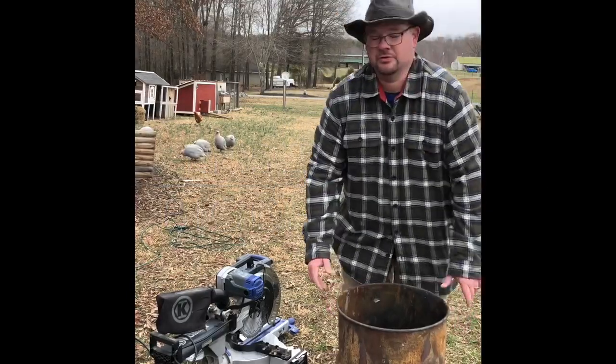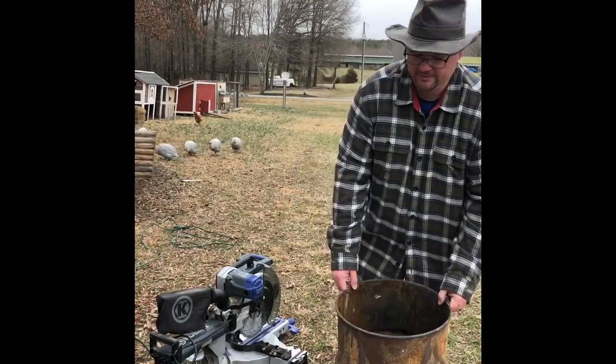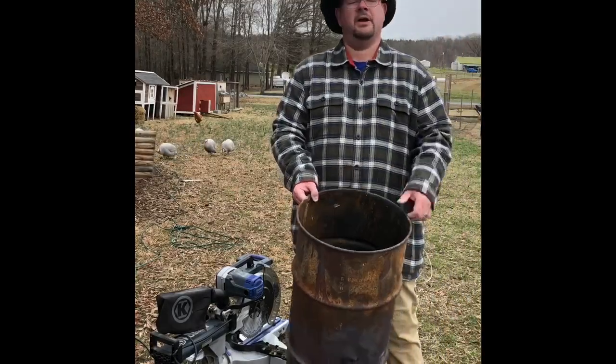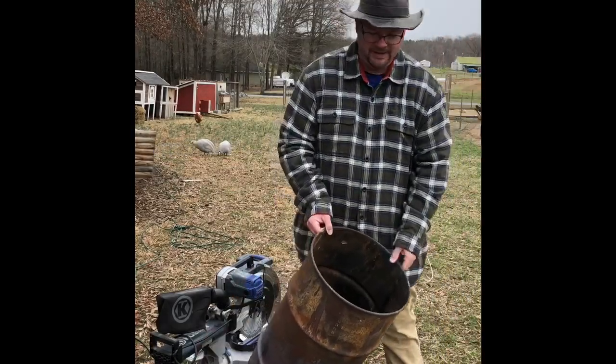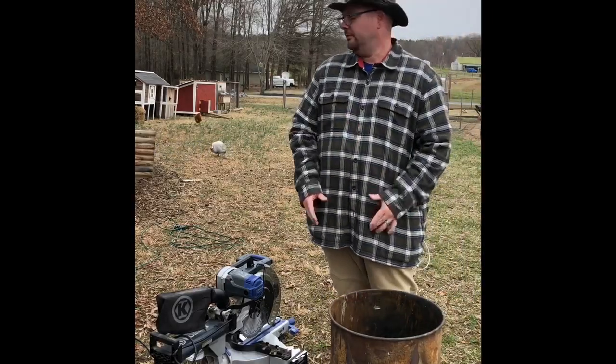Hey, what's up? So today I'm going to show you how to make biochar. This piece right here is your inner retort. Over there I got a 50-gallon food-grade barrel — that would be the outer retort. I'm going to cut up a bunch of oak scrap wood that is untreated and heat dried.